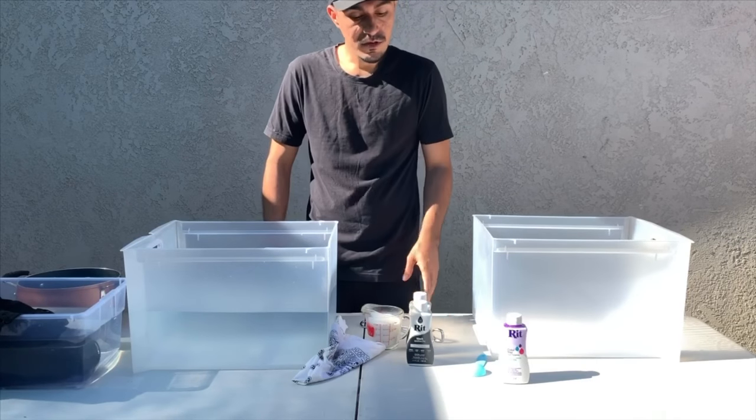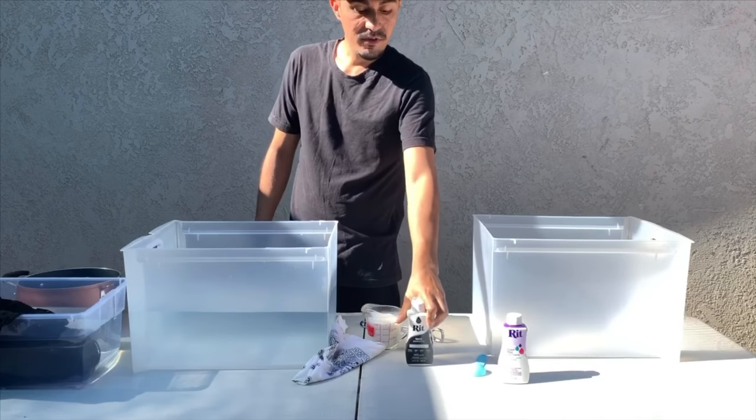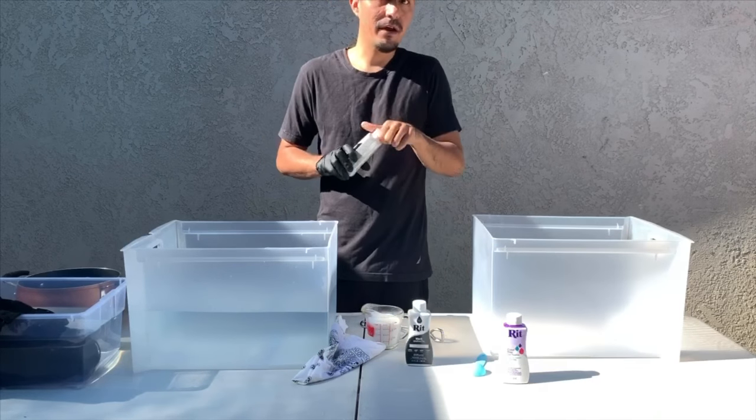I'm going to demonstrate how to dye your clothes. I'm going to be dyeing my faded black jeans black again, hopefully to make them look brand new again.